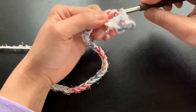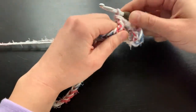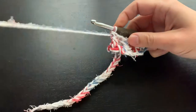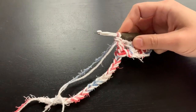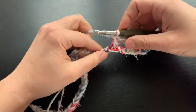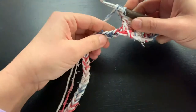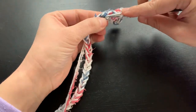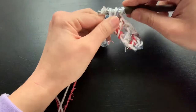We should end up with 15 front and back post double crochets total. But our first row we have to lay down the foundation of doing the double crochets first. So we will chain, skip, then double crochet — and do that across.